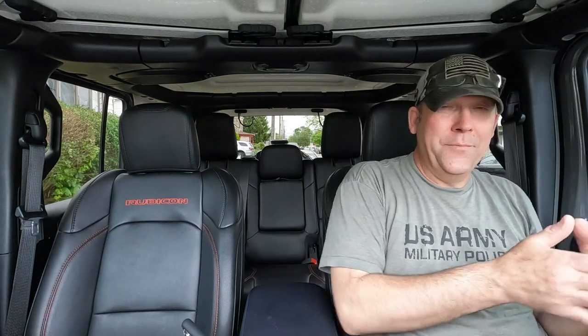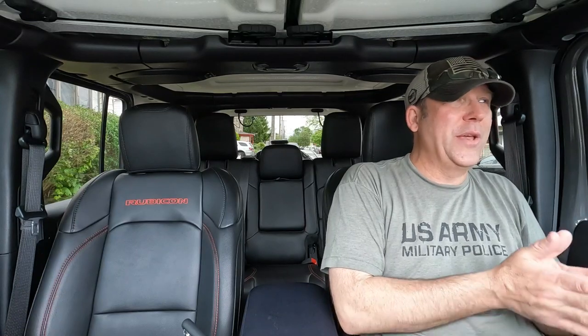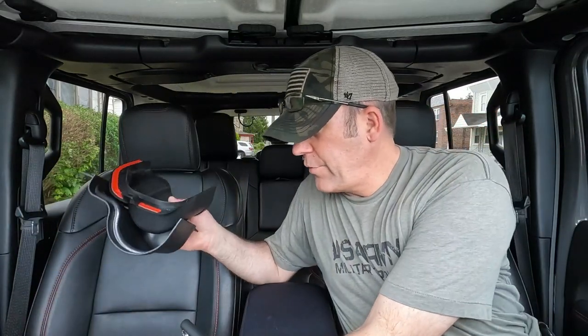What's up people. One of the things I noticed right off the bat that I did not like with my Wrangler was the fact that it did not have cup holders on the door. Something as simple as that actually bothered me, and I looked for a solution and I found one — I found these particular cup holders right here.